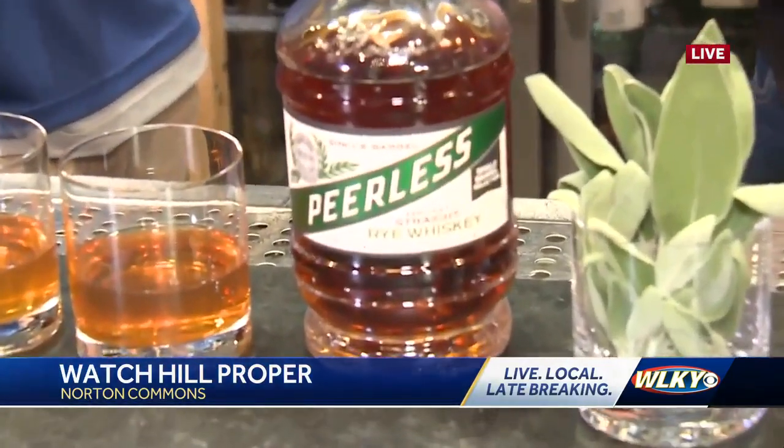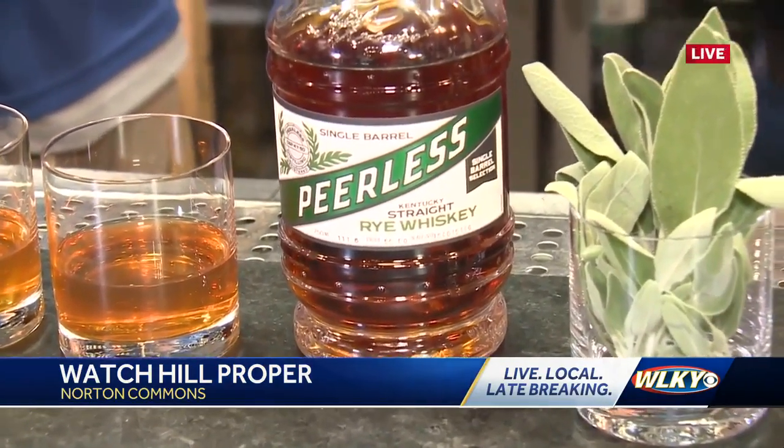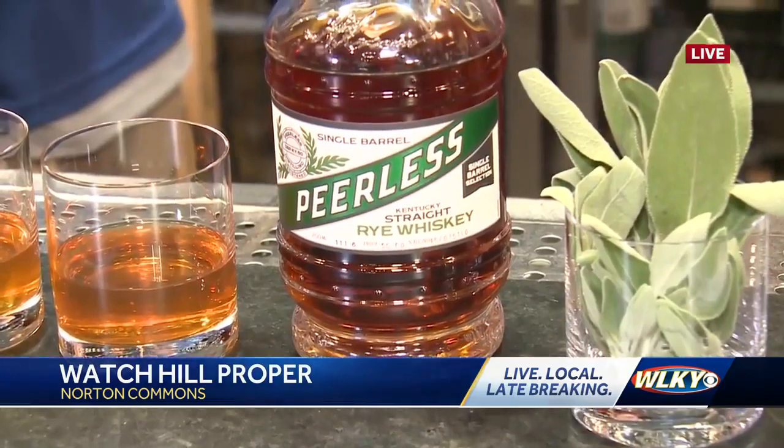Nice, higher-proof. Our house old-fashioned is our Old Granddad 100-proof bottled-in-bond, so this does bump up that proof a little bit for the feature.